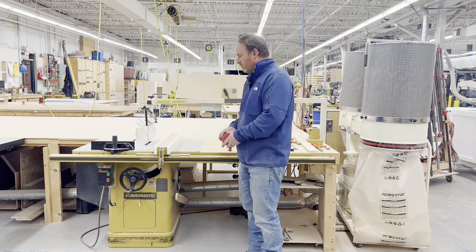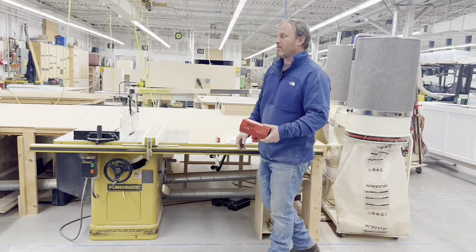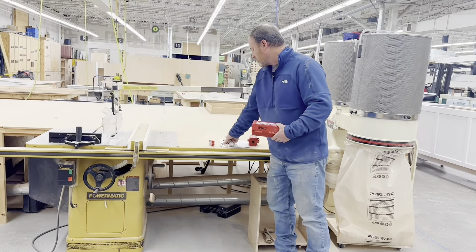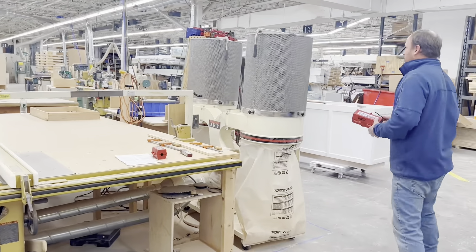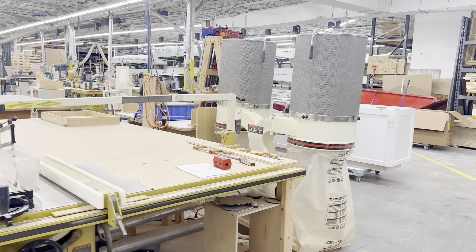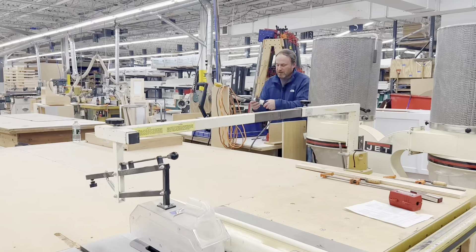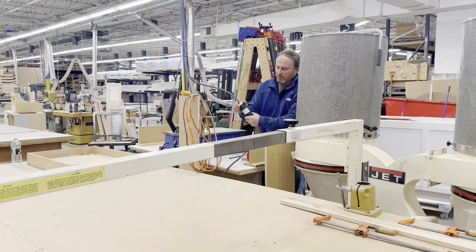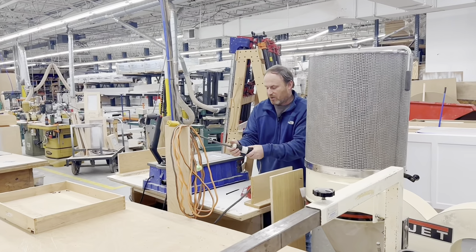This one is pretty simple. Obviously, we're going to shut it off, and then in order to dispower this — right here, this is labeled with the saw and the panel that it's on, the power panel number 11.